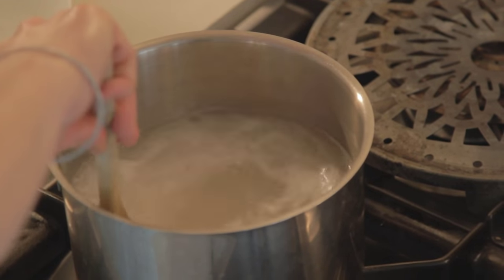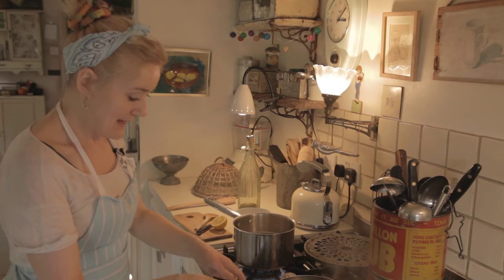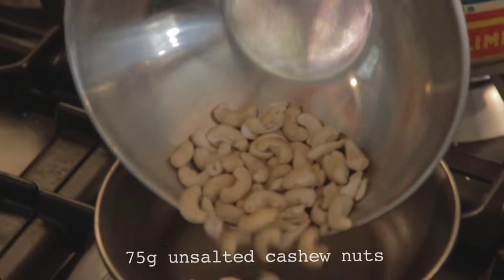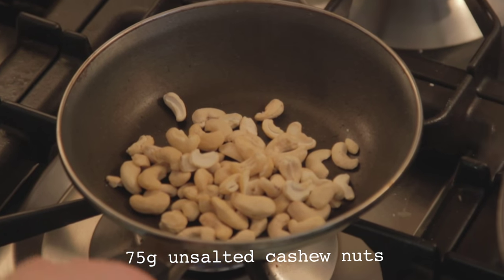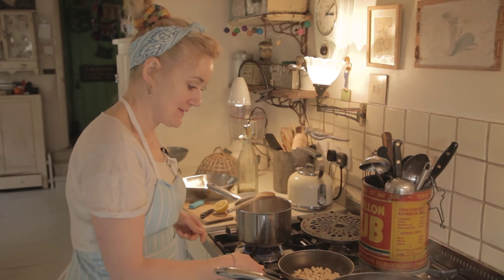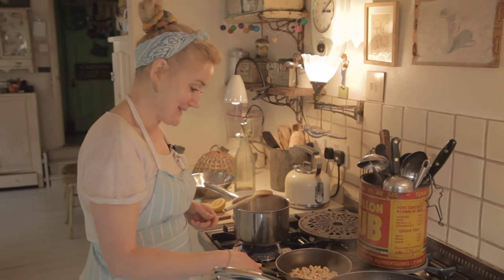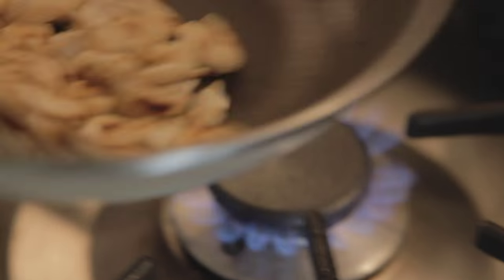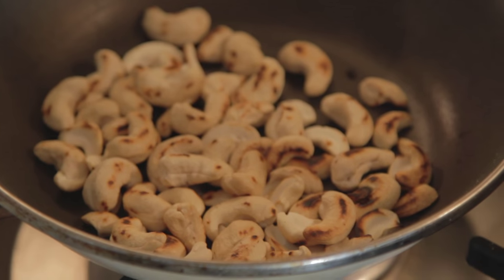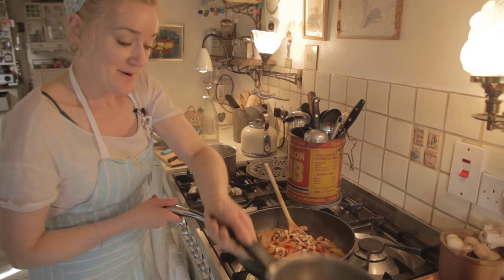We're going to heat up a little pan and brown off approximately 75 grams of cashew nuts, which is our final ingredient for the sweet and sour. I've browned these now and I'm putting them in to our sweet and sour.